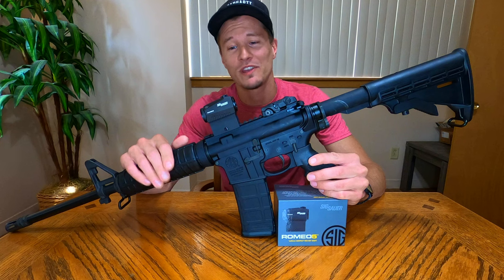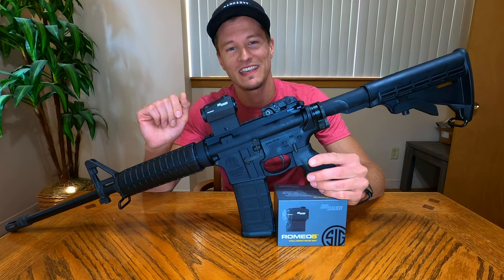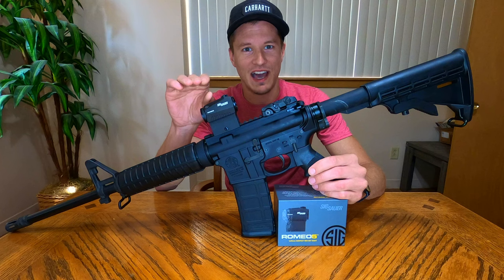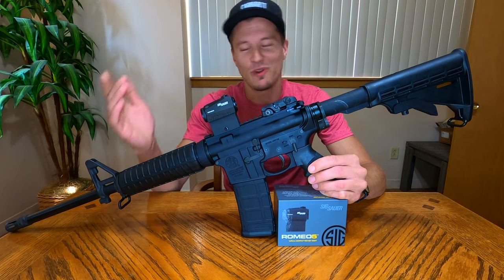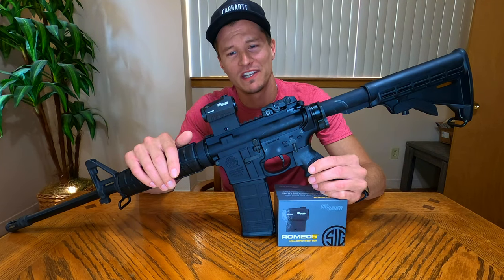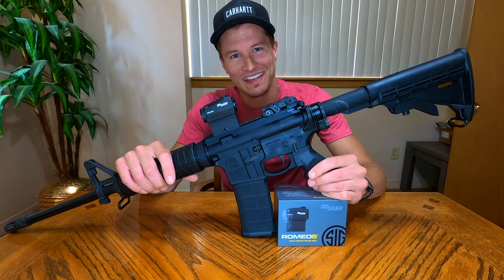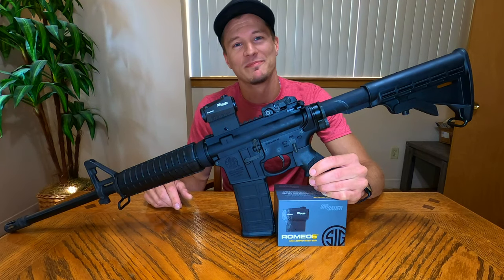If you're on the fence about your first red dot optic, for $150 or less you can totally get this and it will do everything you need. If you don't need multiple reticles or a holographic sight and just want to acquire your target faster than iron sights, the Sig Romeo 5 is the one to get. I'm going to pick up a couple more for my other rifles — five stars in my opinion. If this helped you out, like the video, subscribe for more, and have a great night guys.